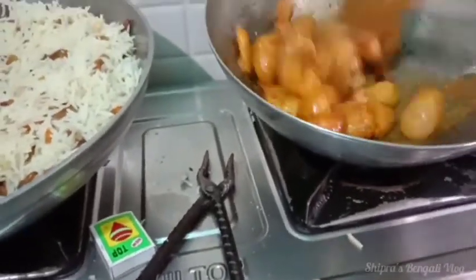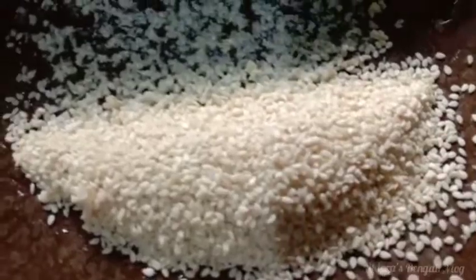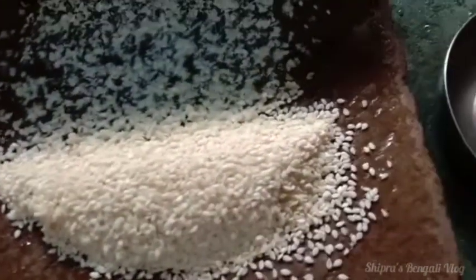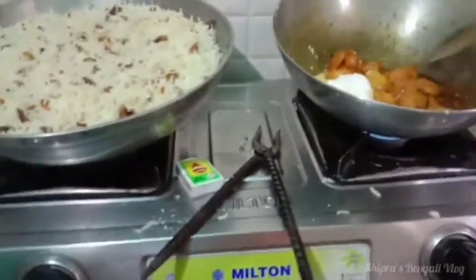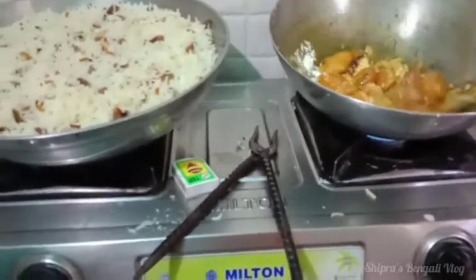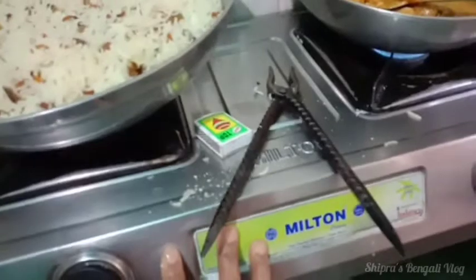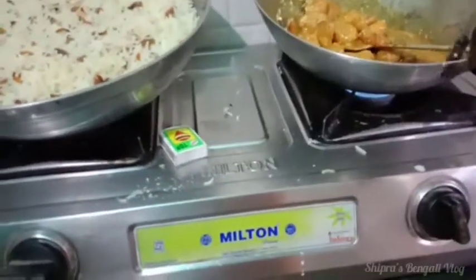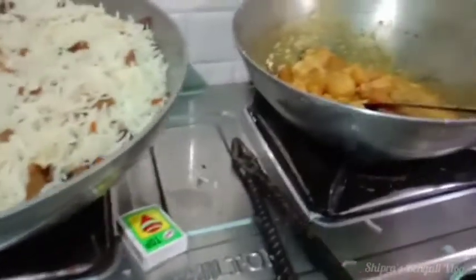This is the best part of the new recipe. We are going to make a bag of water and let it rest. We will have to get it out of here and go to the next table.